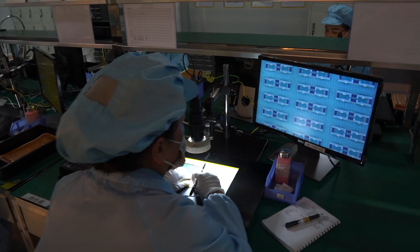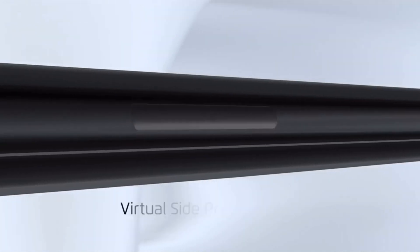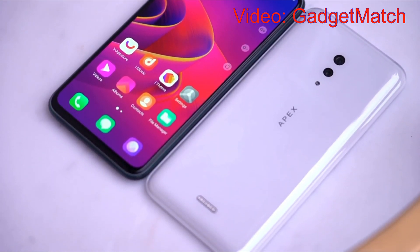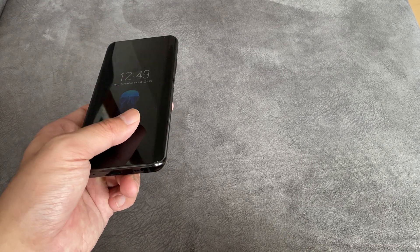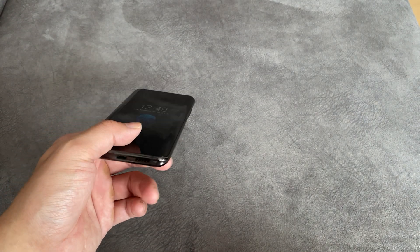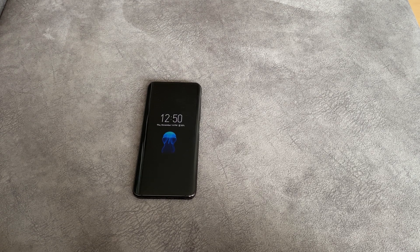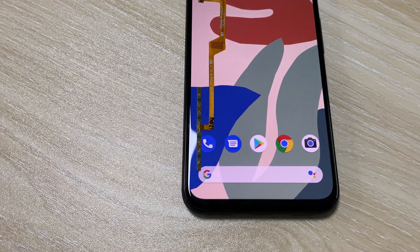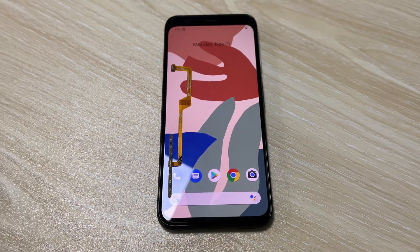Considering that smartphone companies are all trying to make phones as sleek as possible — without buttons or holes — NDT's technology should have a bright future. The Samsung Galaxy Note 10 was rumored to have pressure-sensitive sides with no buttons, though Samsung didn't end up using it. Apple was also rumored to be working on that for iPhones. Maybe by 2021 all phones will have no buttons. I know there will be doubters who prefer physical buttons, but I really think when done well, force sensors will replace physical buttons down the line.